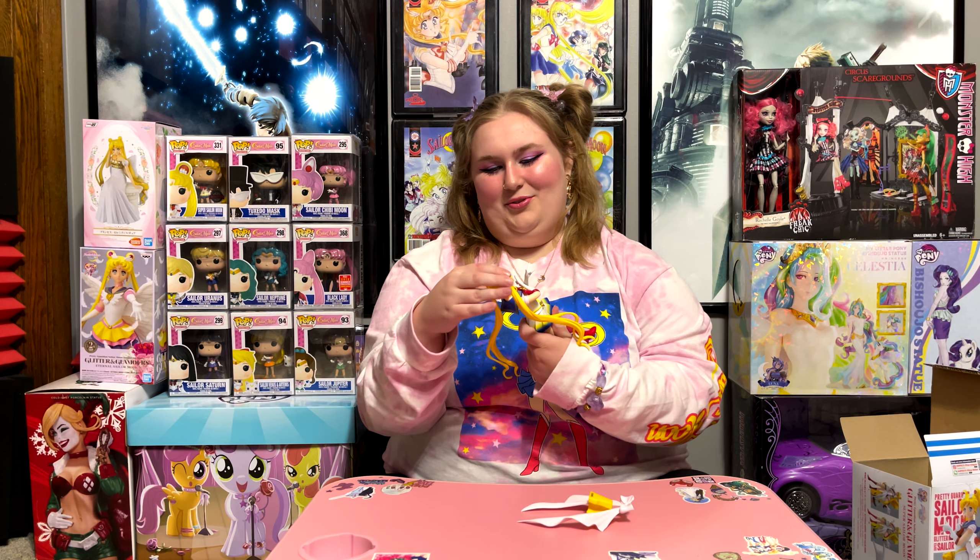Luckily this figure doesn't have a ton of paint problems — there's like one mess-up here and there, but other than that it's pretty good. I'm kind of a perfectionist when it comes to figures, because if I'm going to spend money on it and display it, I don't want to look at an imperfection. But yeah, I love this figure and I absolutely love Sailor Moon Eternal. It's one of my favorite arcs towards the end of the show — she does the dream arc and then the last arc after that.